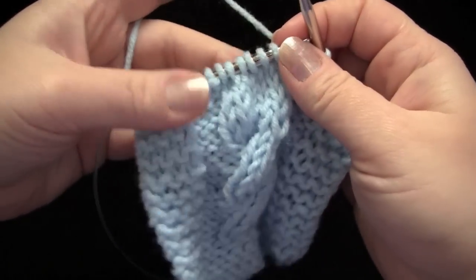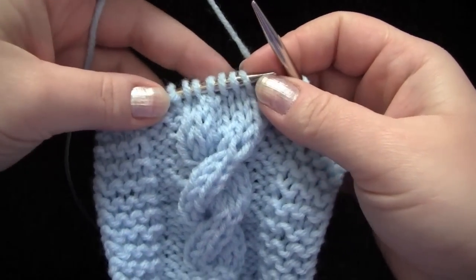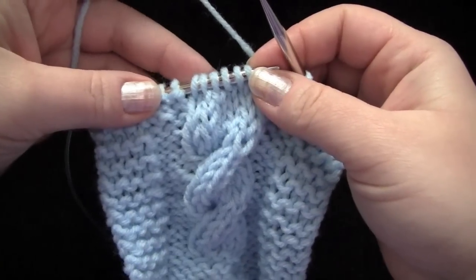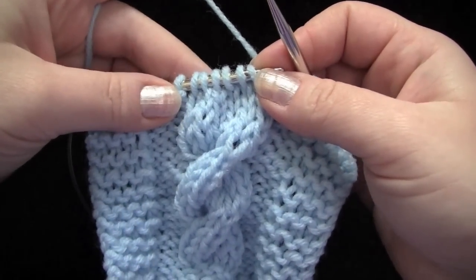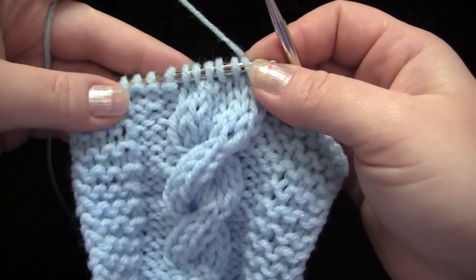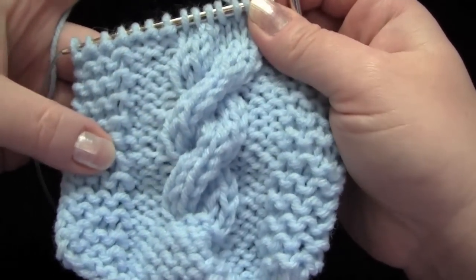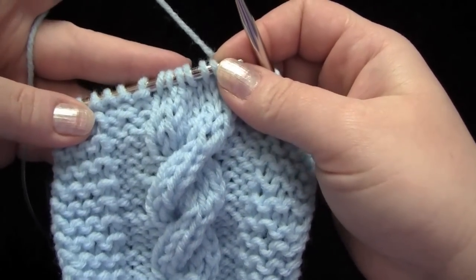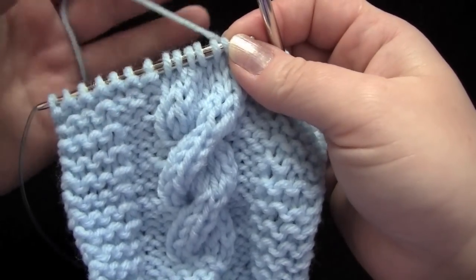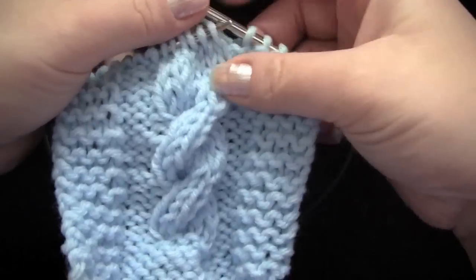Hey everybody, today we're going to cable without a cable needle. It's really easy to do and it's a handy technique to know in case you happen to forget your cable needle or double pointed needle or whatever you're using to make your cables on your project. Or if you're only crossing a few stitches, it's a lot easier to do than messing around with a cable needle.